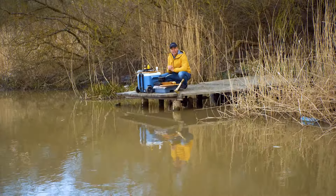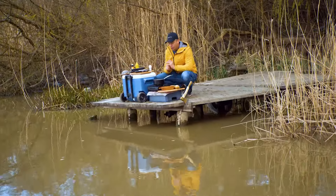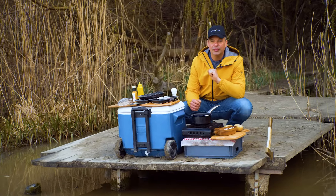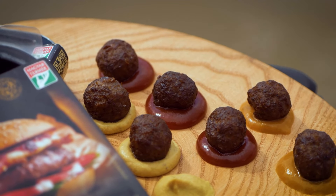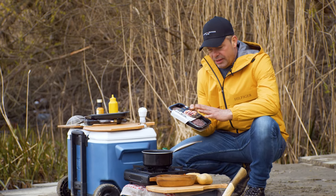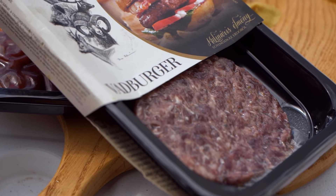Ez a kis ték, ami most otthon ad nekem, lehetővé teszi, hogy egy húsgolyó receptet mutassak meg nektek – ami nem sertésből, nem pulkából, nem marhából, hanem – kapaszkodjatok meg – vadhúsból fog készülni. Ez a recept tehát a vadhúsra épül, méghozzá a vadburger pogácsára. Kevesen gondolnátok, hogy nem csak hamburgernek jó, hanem húsgolyóként is kimondottan finom és ízletes.